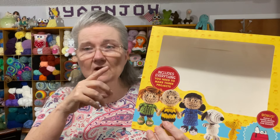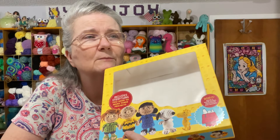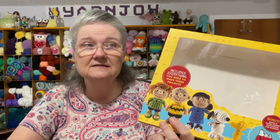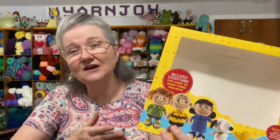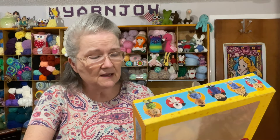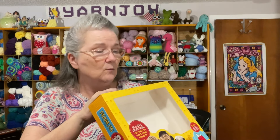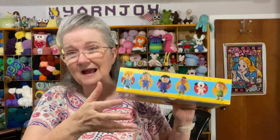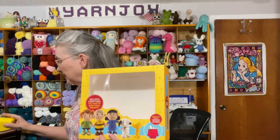So I decided to use the yarn that came in the kit but go down in hook size — I went down to 2.5mm. The yarn in the kit actually seemed more like DK weight than worsted. I started on the head, then thought maybe I should use some of my own yarn for the skin color so the characters would match each other.